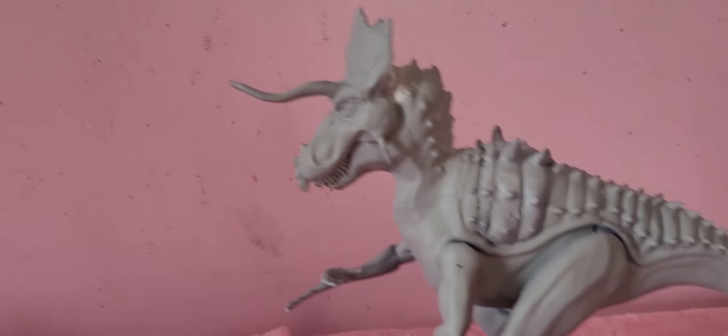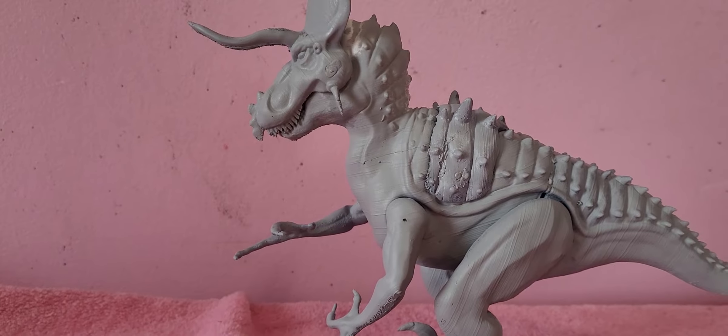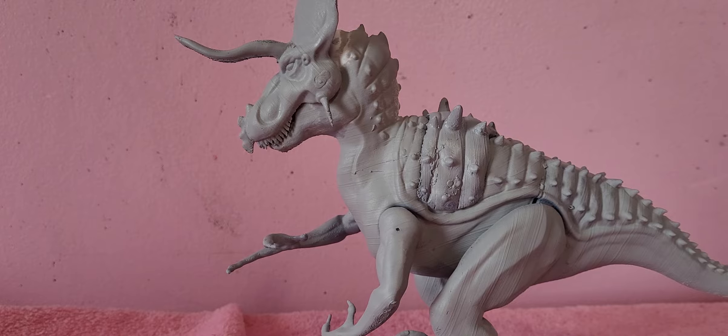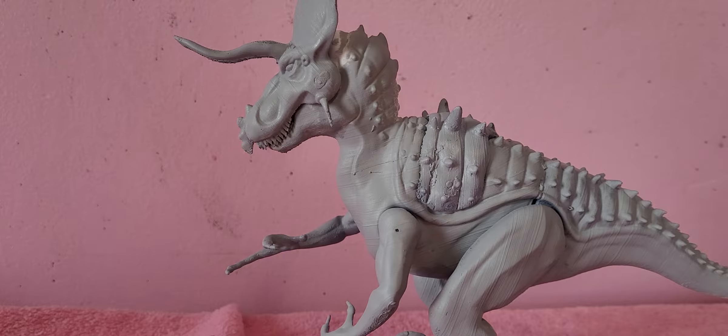Are you ready? Let me introduce you to the one and only Ultimasaurus! This is the rarest Jurassic Park toy in the world. Now, it's not the actual prototype — it's a replica, and I believe it's 3D printed, but it's awesome.